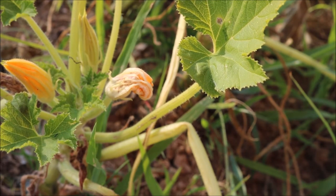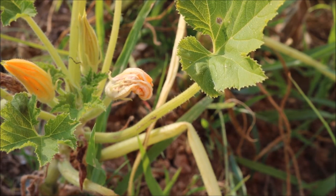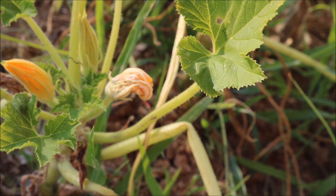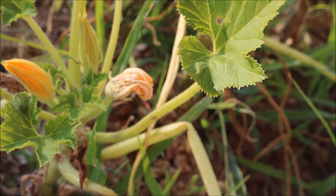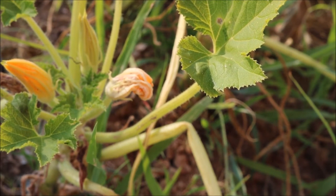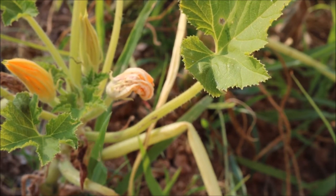That's what the squash bugs like, and they like to come suck the life out of them — literally. They don't go after mature fruit; they're actually biting into the vine and damaging the plant. And they are really, really difficult to control — not an easy pest.